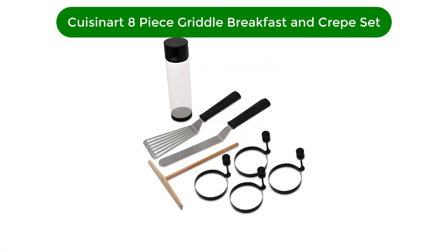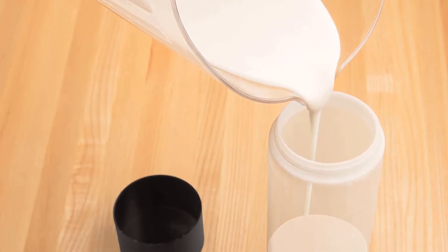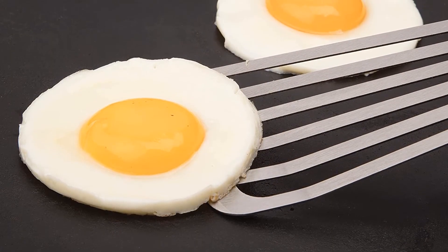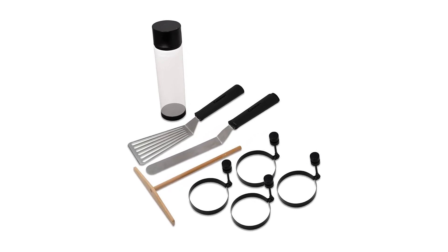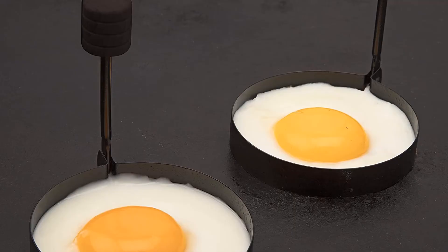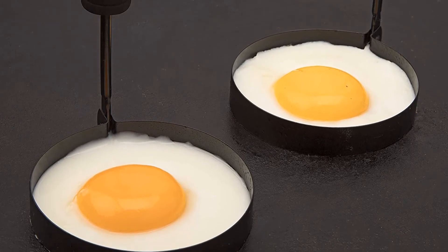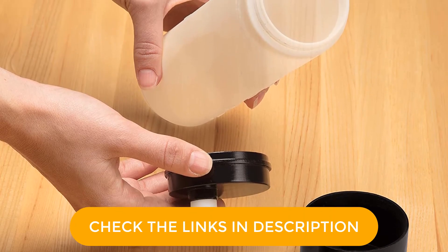Number 5. Fifth best pick is Cuisinart 8-Piece Griddle Breakfast and Crepe Set. Level up your breakfast game with this 8-piece set that comes with 4 egg rings, a batter dispenser, an elongated spatula, a crepe spreader, and a crepe spatula. If your breakfast isn't complete without something sweet to complement your eggs, this tool set is the way to go. All you need is a non-stick griddle to cook everything on. The batter dispenser has measurements on the side so you can use just enough batter for a crepe or the appropriate amount for a pancake, which you can also mold with the egg rings. Plus, the crepe spatula is not only great for flipping crepes due to its long, thin beveled edge, but you should be able to easily flip your halfway cooked fried egg or your pancake, too. Want a sweet and savory breakfast while on the go? This breakfast and crepe set is perfect for camping.